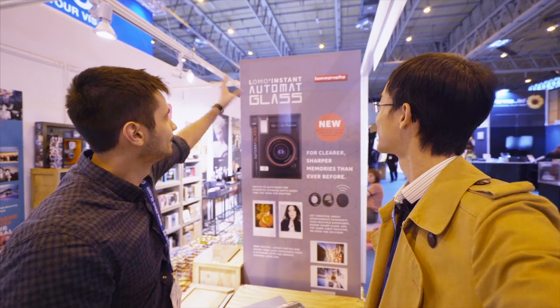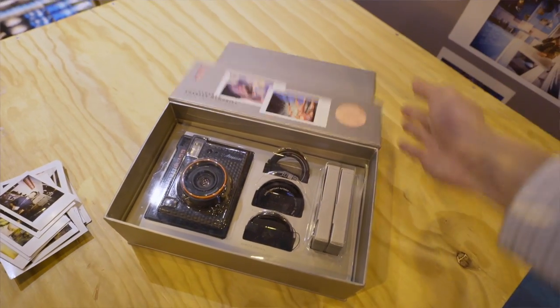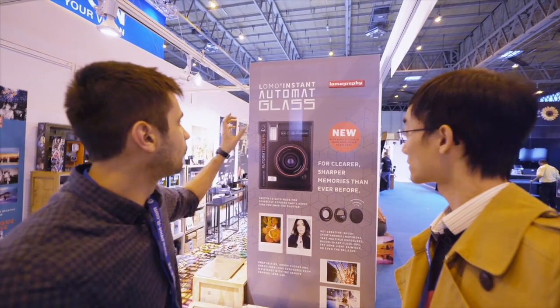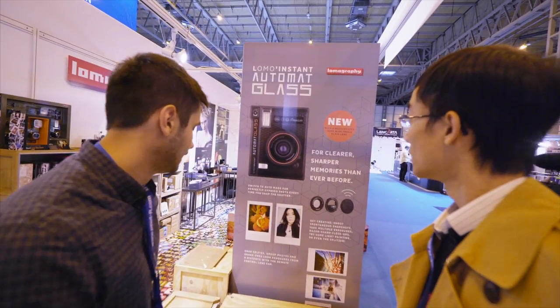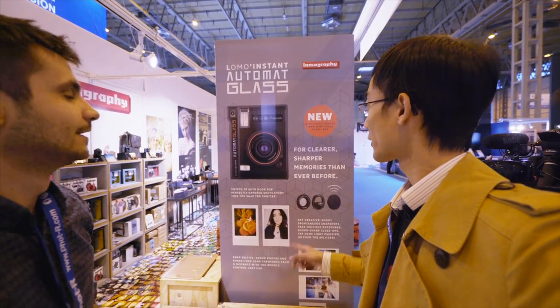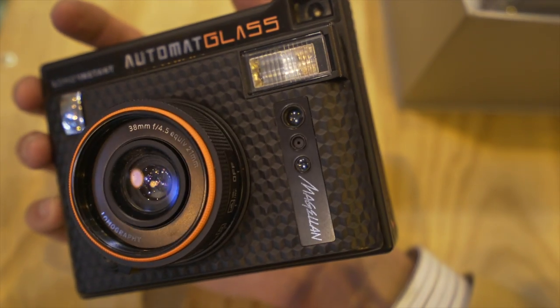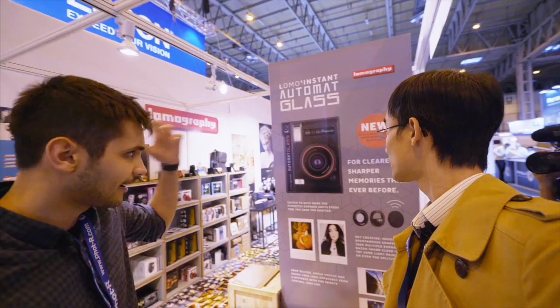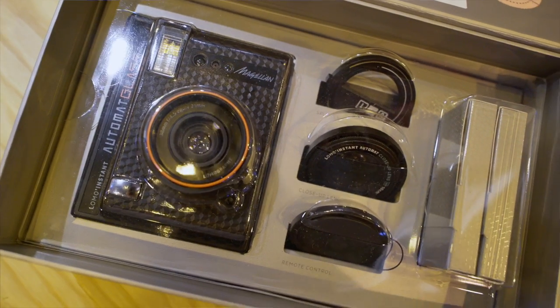This is the Lomo automat glass. It is the very first wide-angle instant camera on the market, and has the widest aperture of all instant cameras on the market. 21mm equivalent. It's got a red ring on it, and it's made of eco leather, so it has a really nice touch. It comes with Lomography's signature creative features, including color splash filters.